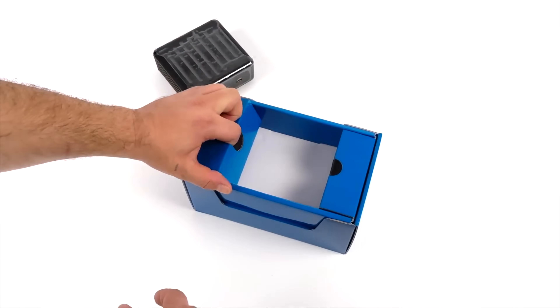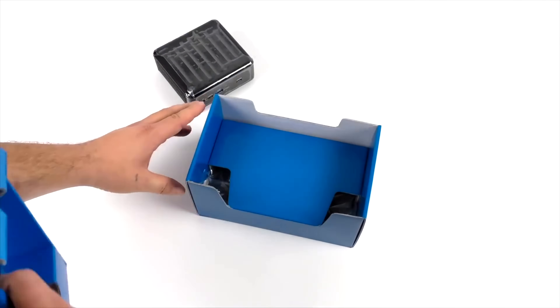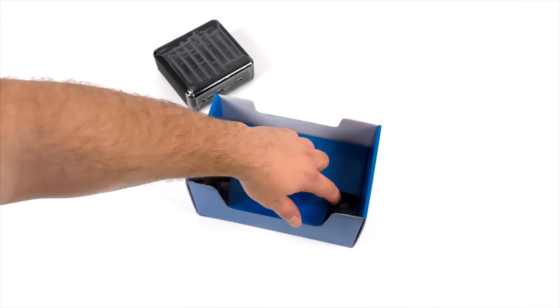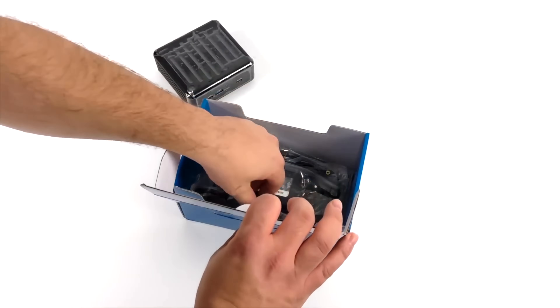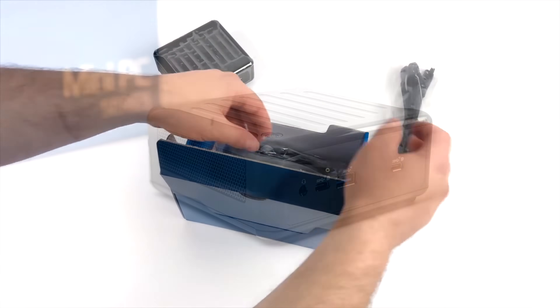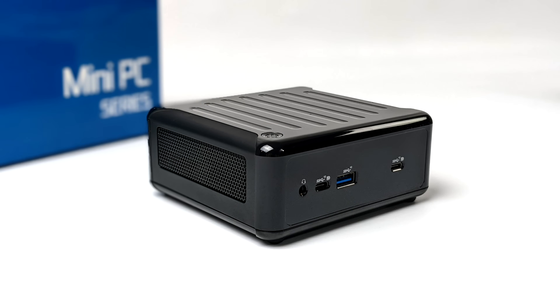As you can see this thing is tiny. These little ASRock industrial PCs come in really small. Inside the box we're not going to get much more than the mini PC itself and a 90 watt power supply. The design of the whole unit hasn't changed much from the 11th gen — it's really the internals that have changed. We've got our power button on the top, up front a 3.5mm audio jack, a full-size USB 3.2 port, and two Thunderbolt ports.